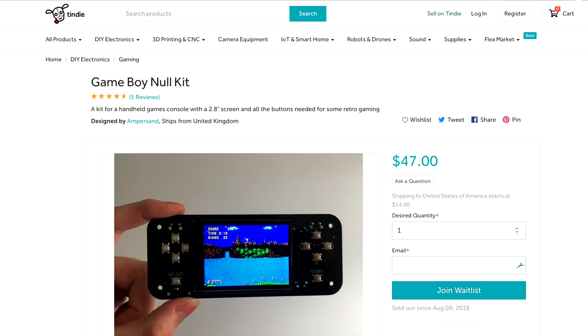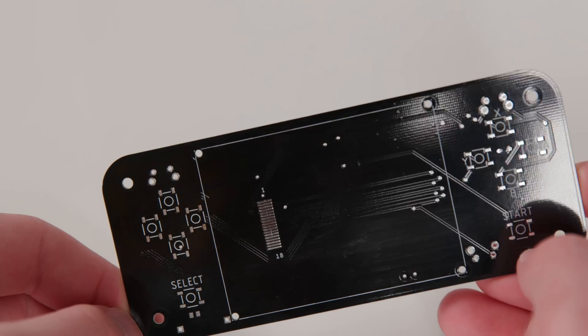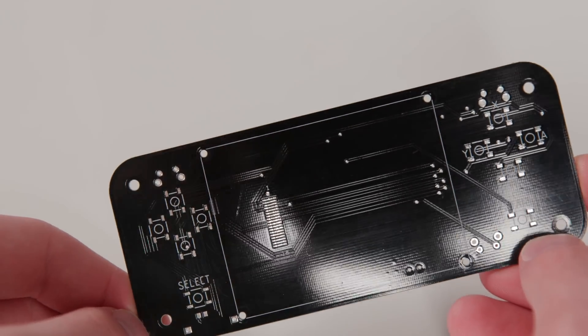This is not a sponsored build or anything, but I chose this build guide because the console was thin in size, it had a cool black PCB — which makes soldering very easy, by the way — and it has excellent documentation. All in all, this project is pretty great.